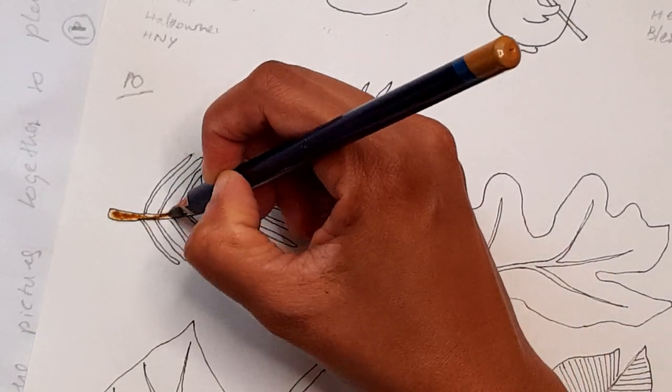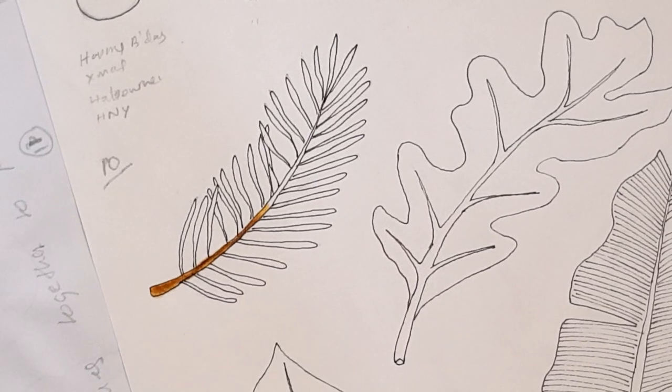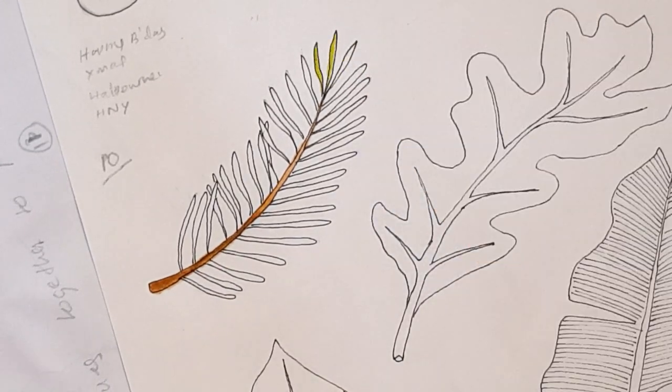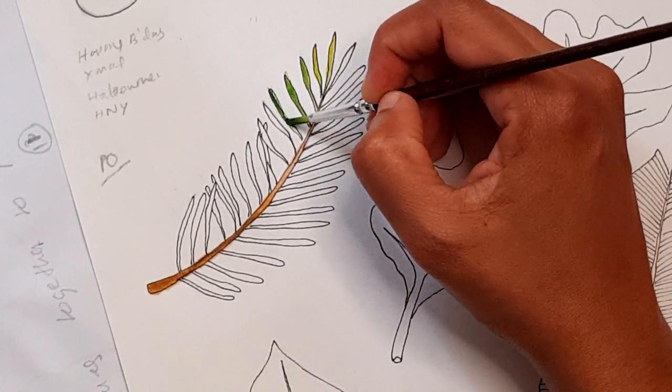Hi all, welcome to another art video. Today I want to show you how I painted these tree leaves. I'll be painting five types of tree leaves. I also got my coffee ready — it's almost 11 at night and coffee is the last thing I should be taking right now, but I have been addicted to coffee lately.